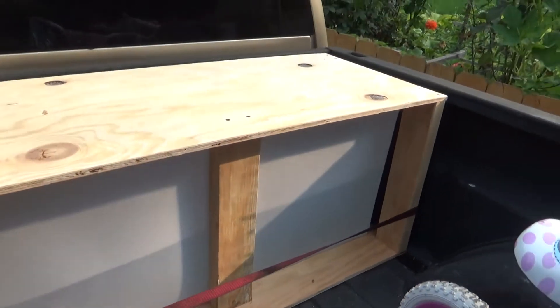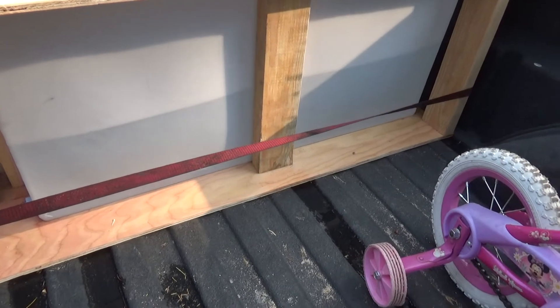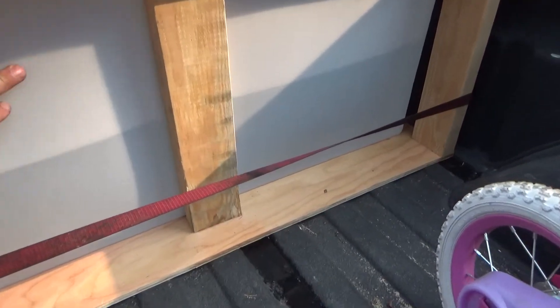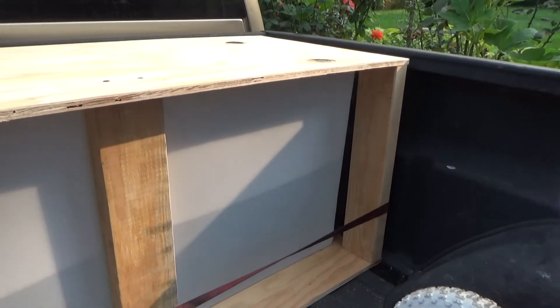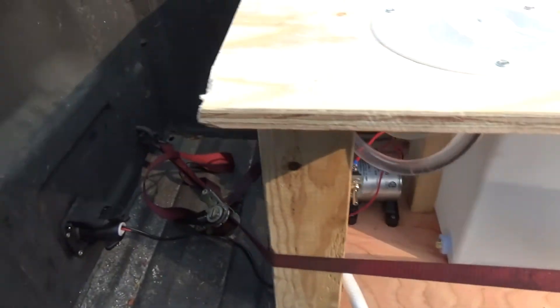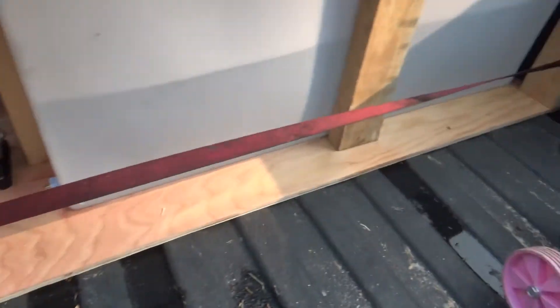It's got plywood top and bottom, 2x4s on either side, and plumber's tape across the back side. This 2x4 has got it wedged in place, that one's got it wedged in place, and it's wedged against the one at the back that you can't see. It's not going anywhere. I just used the factory bed hooks here with a ratchet strap, and boom!